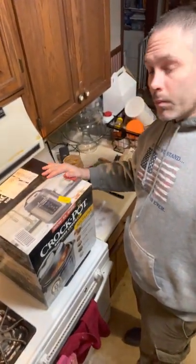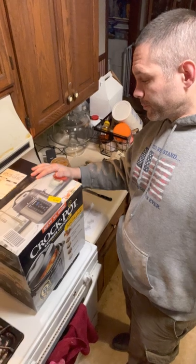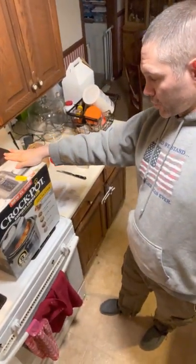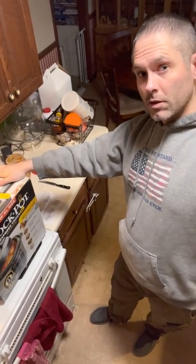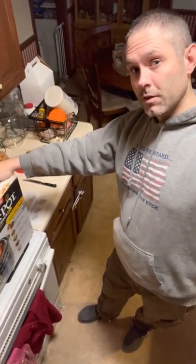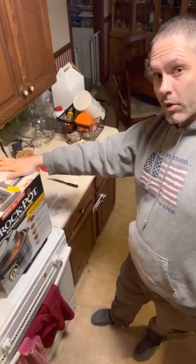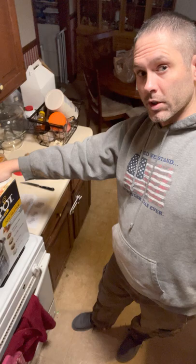And yesterday, I got the crock pot — the pressure cooker. Instapot. $120 on Amazon. Not bad, considering the meals that have been made with the one in our best friend's household.